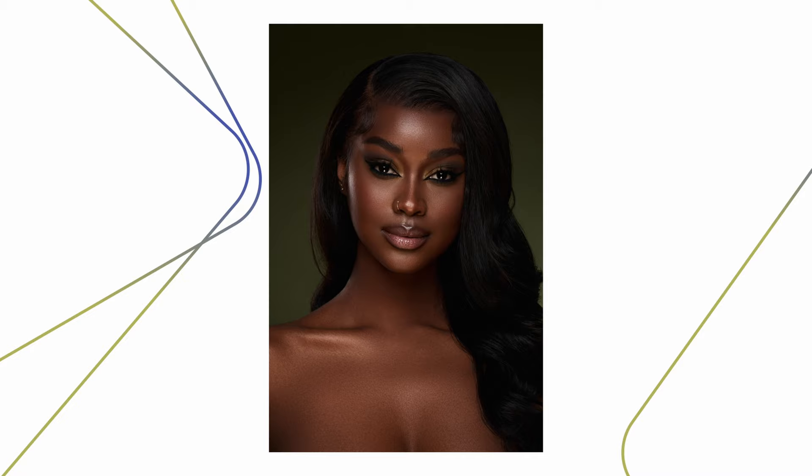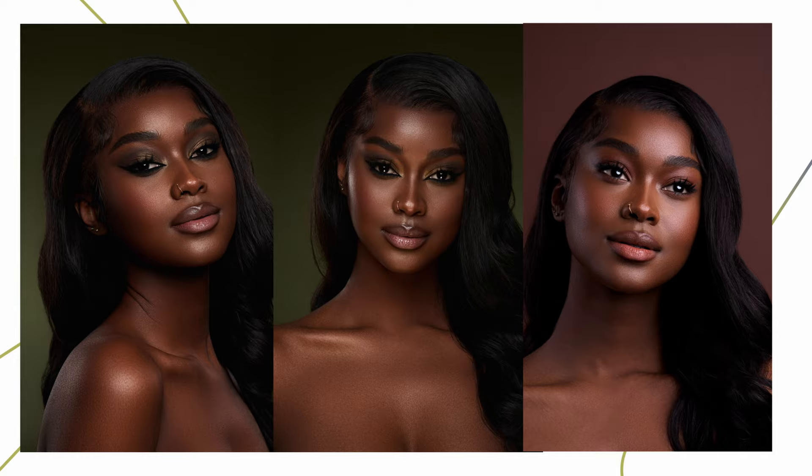What's going on you guys? Today we are back with another video and today we are explaining how to capture dark skin in studio. Let's get right to it.